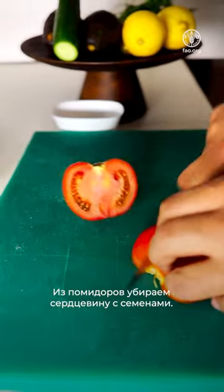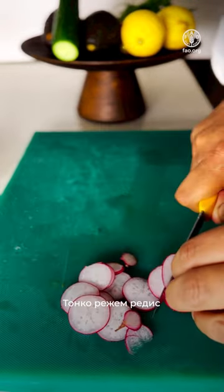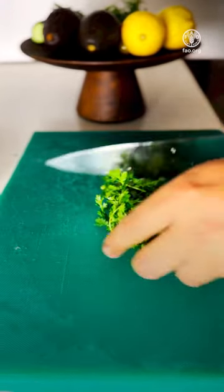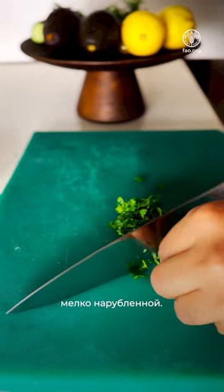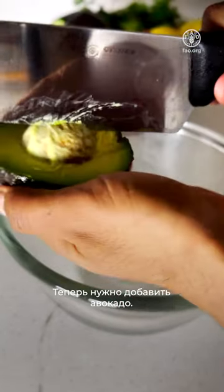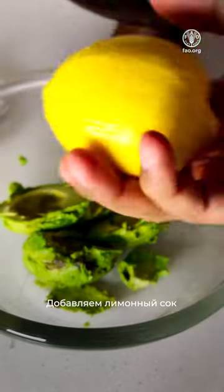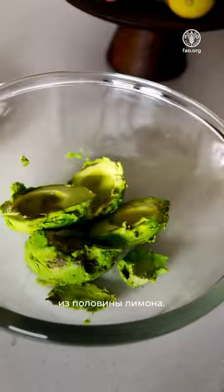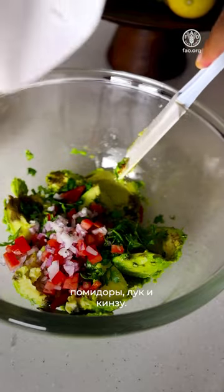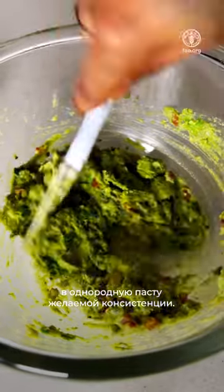Chop the tomatoes, remove the seeds — though the seeds can be used for another dish. Slice some radish and some cucumber; these can be pickled if desired. We have a little bit of coriander, finely chopped. All this mixture goes into a bowl together with about two avocados. Add some lemon juice — about half a lemon. Add our tomatoes, onions and coriander into the mixture and make it into a paste of desired consistency.